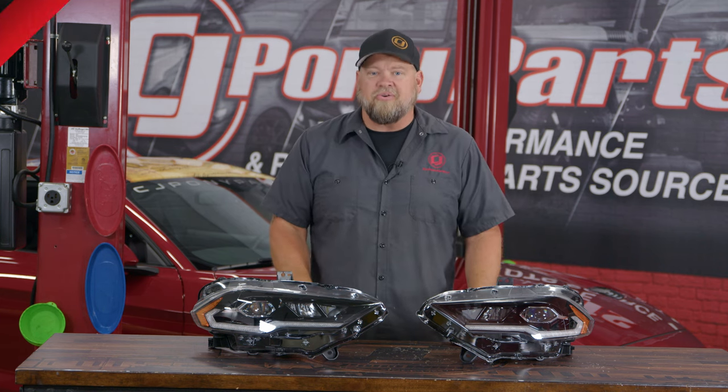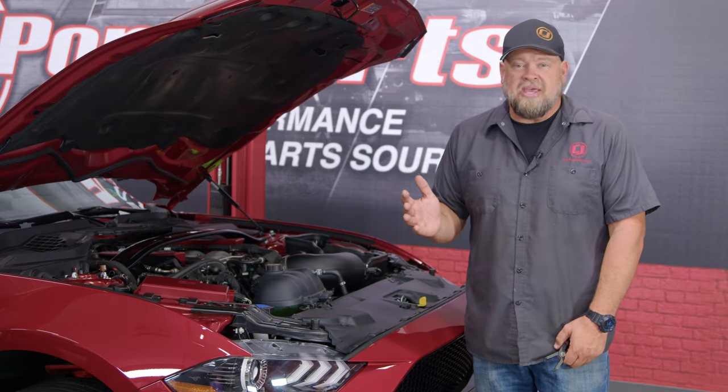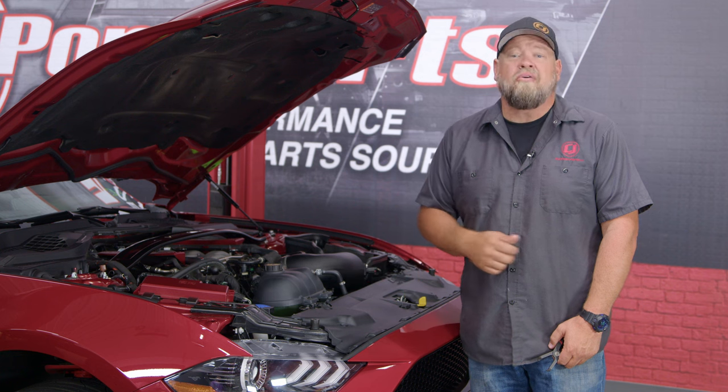These are direct replacements for your factory lights. Unfortunately, only one of the headlight mounting bolts is accessible from the engine bay, so to remove the headlights we're going to have to take off the front bumper.